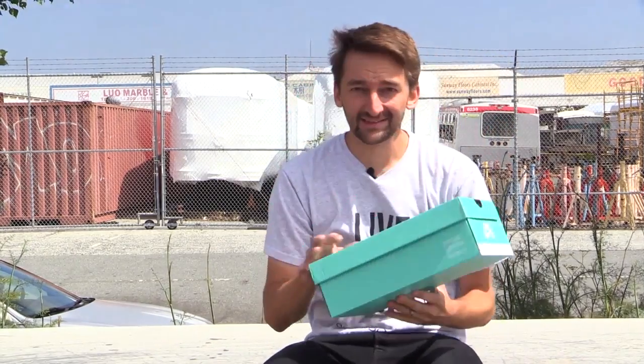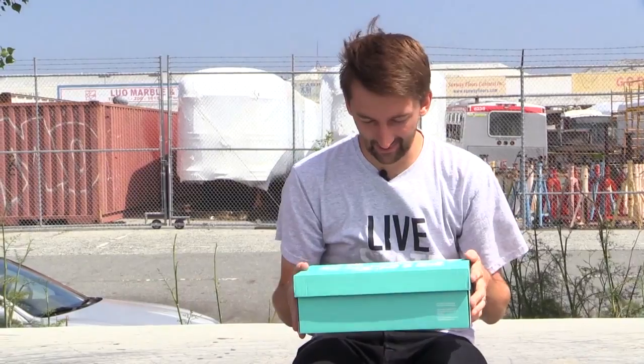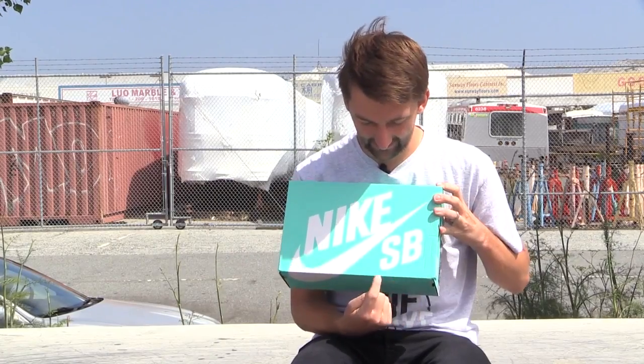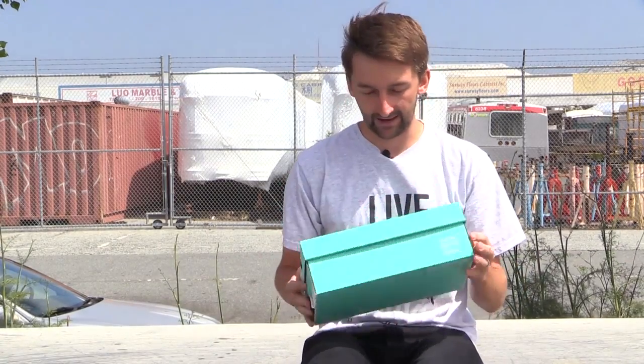Hey guys, guess what we're going to do today? Somebody's trying to kill me. We're going to do a box opening. And guess what this is? Nike SB Skateboard. So let's see what we got here.